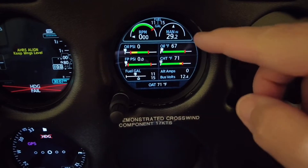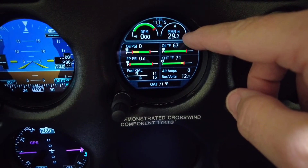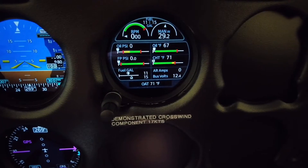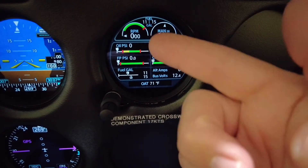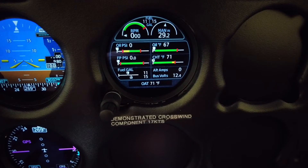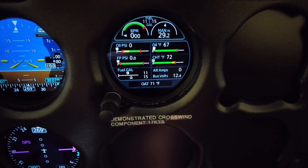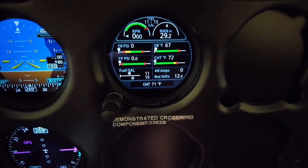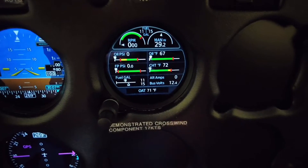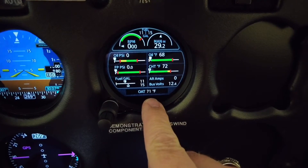The ambient temperature here — manifold pressure is 29.2 inches of mercury. We have 11 gallons of fuel in the left tank, 15 in the right tank, and zero oil pressure and zero fuel pressure. Cylinder head temperature is 72, oil temperature is 67, which makes sense — it's probably about 70 degrees in the hangar. Outside air temperature is 71 degrees here.